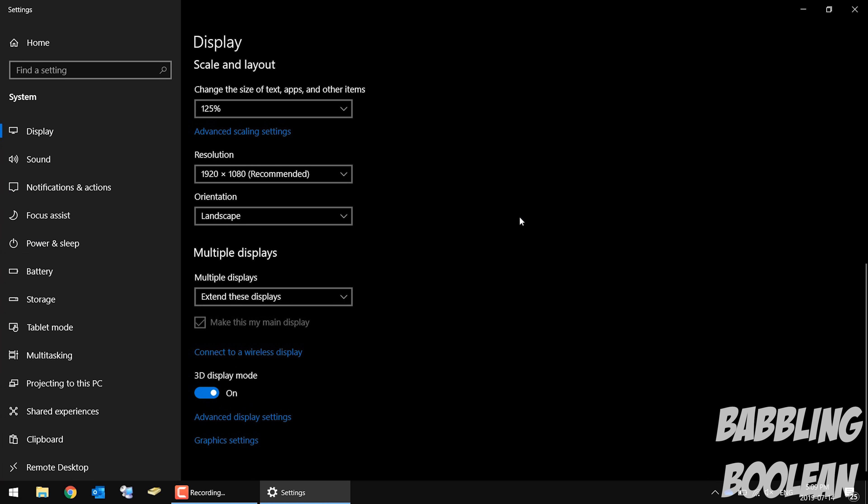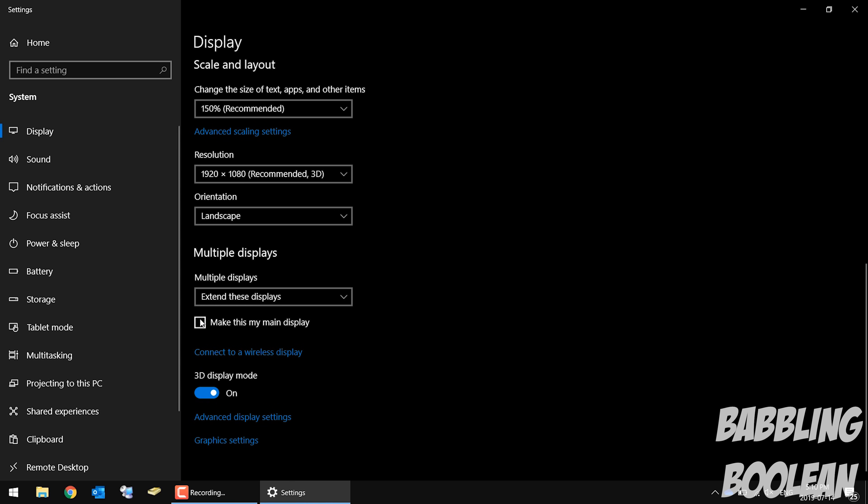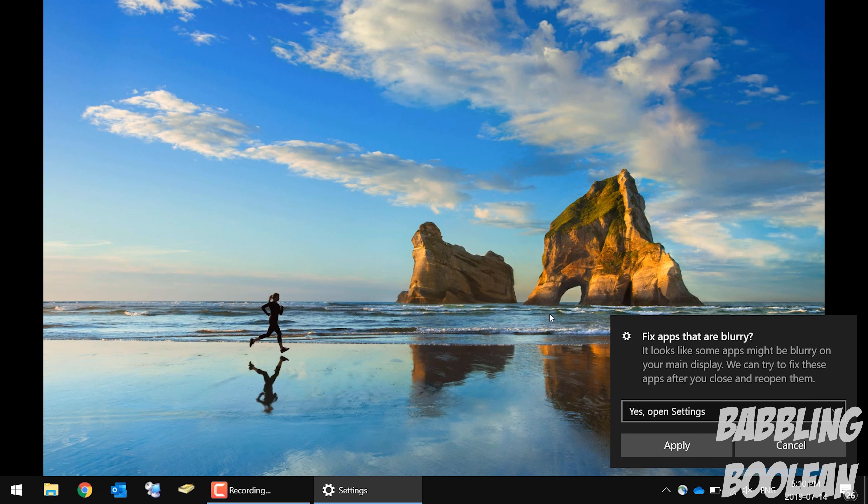You can also select monitor number two — your TV — and choose to make it your main display, which moves all your icons to the TV and makes your computer screen the secondary display. That's pretty much it on how to connect a computer, whether desktop or laptop, to a TV. I hope you found this useful — check out my social links in the description, hit like, subscribe, and thanks for watching.